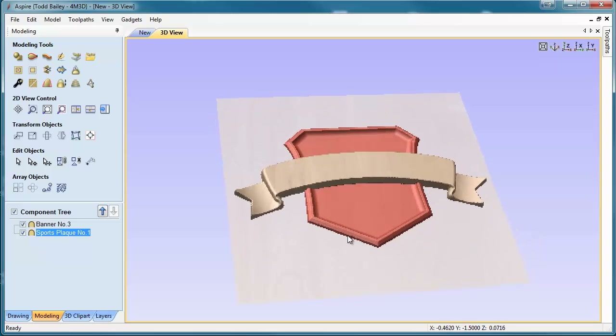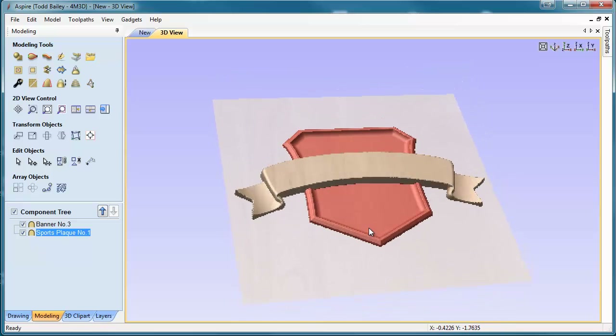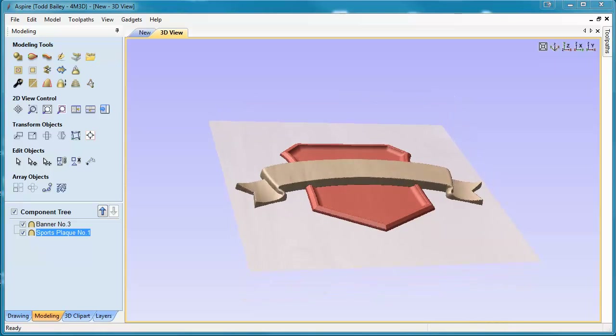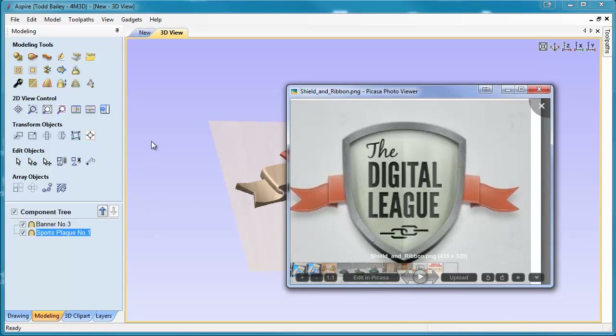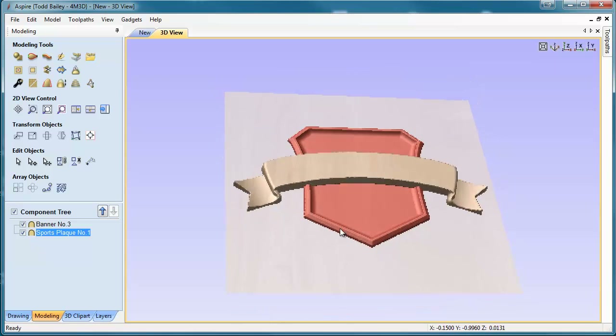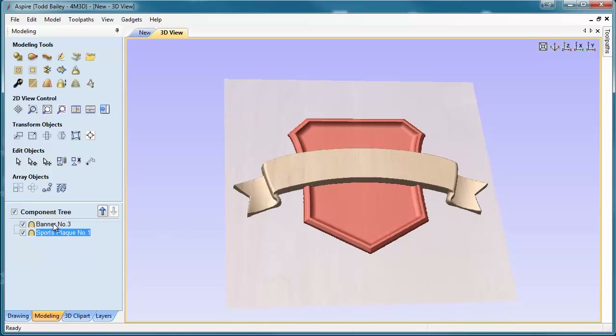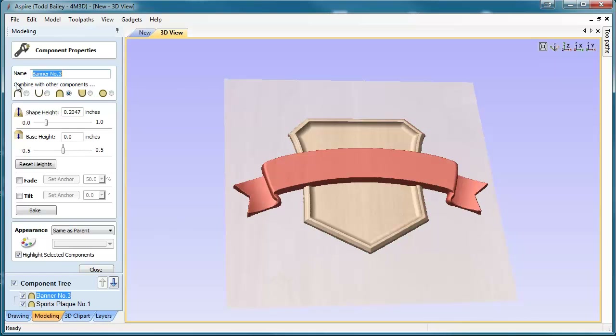They don't look right, but they're in there properly. What we need to do is scale up the shield because the banner is in behind the shield in reality, or in our reference artwork. So you can see the shield is in the front and in the background is the ribbon. So let's make that a little more accurate. We're going to take the banner and change the properties of it — change the height to be about .15 of an inch. That'll bring it down so it ends up being a little bit more inside the shield.